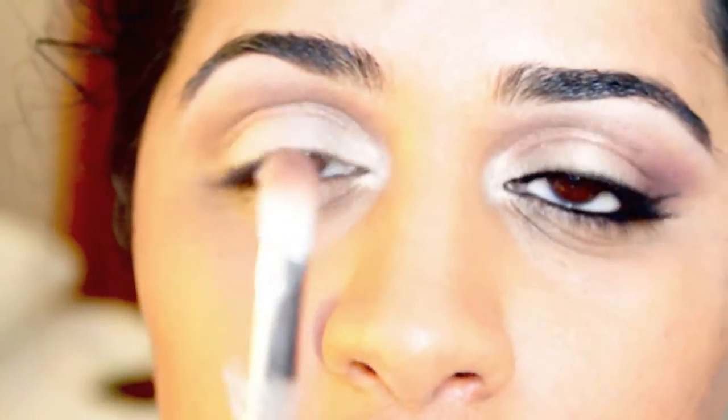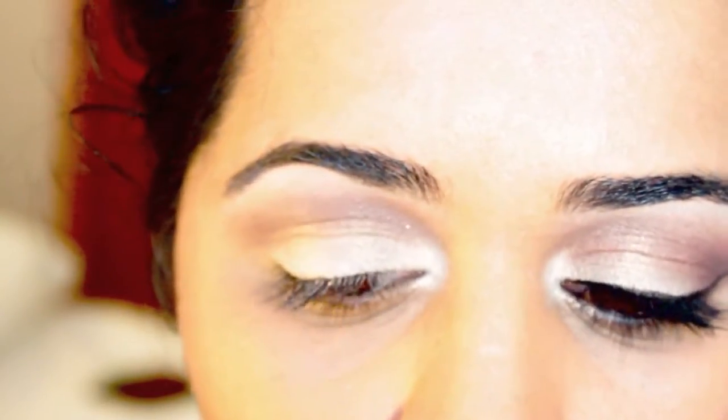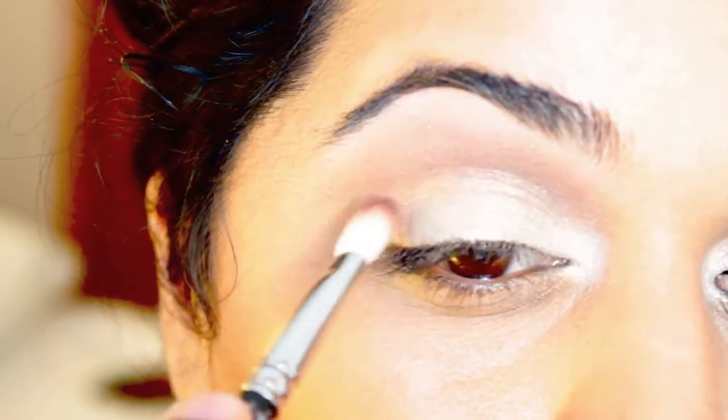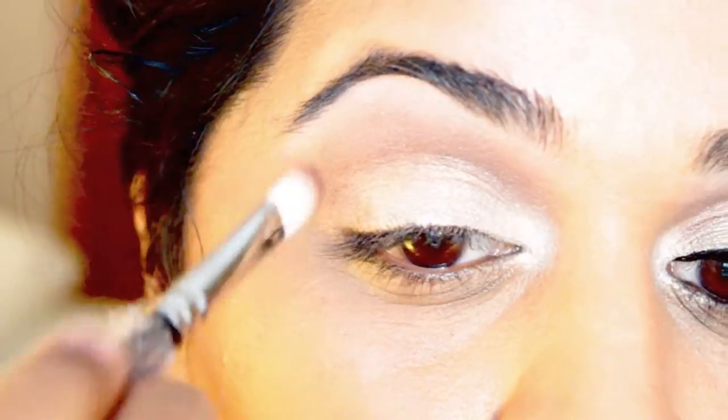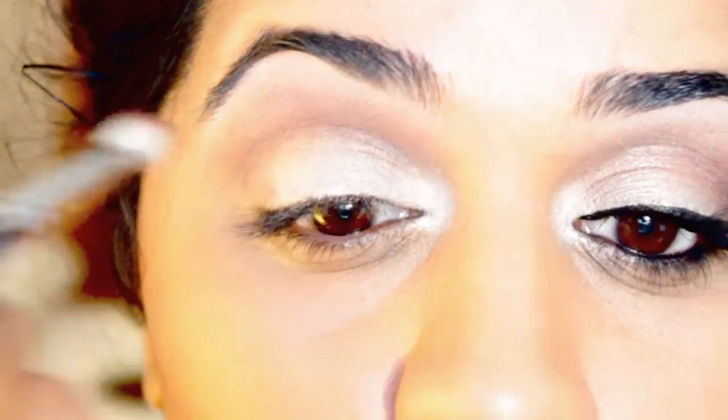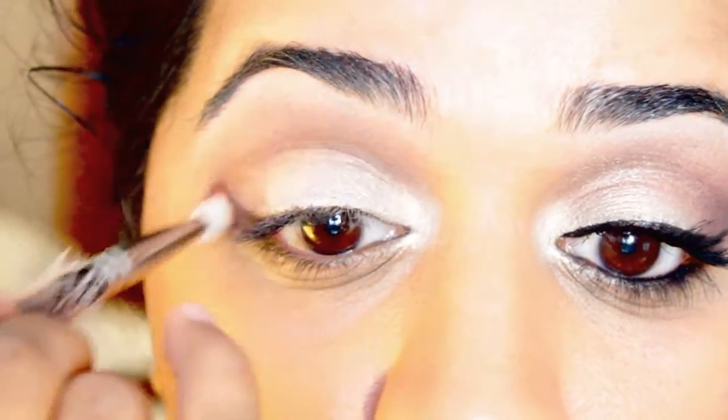To deepen the crease a little bit more, I'm going to use a denser blending brush — this is the MAC 217 brush — and MAC eyeshadow in Foley. This is a deeper shade of brown with a somewhat purpley-red undertone, so it goes well with this look. I'll press this color onto the outer corner of the upper lid and then work it into the crease going all the way across, almost meeting the area around the tear duct but not going into that area.